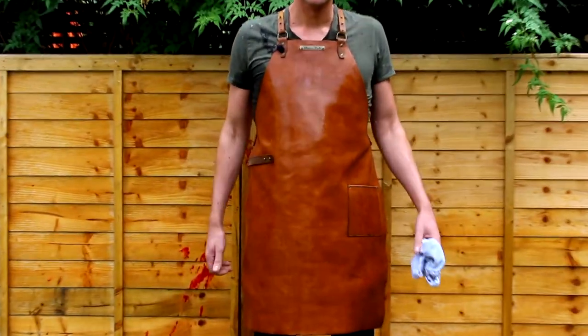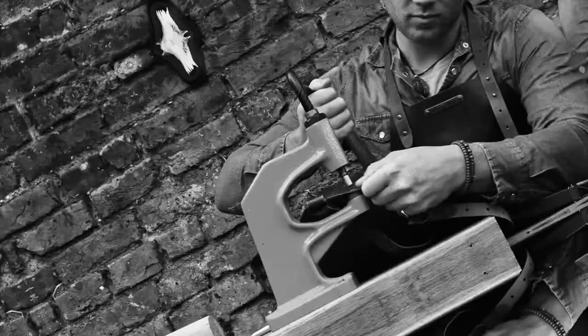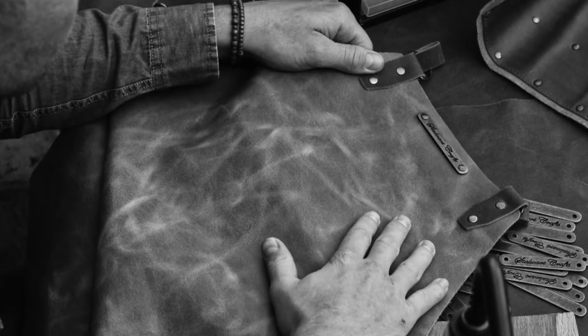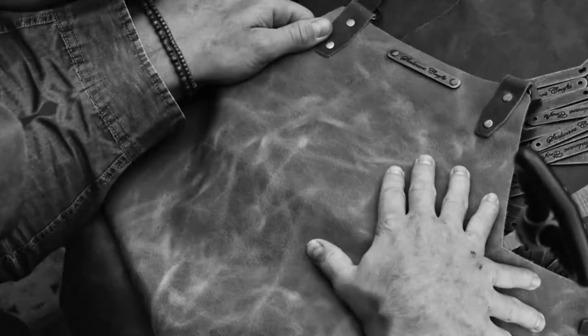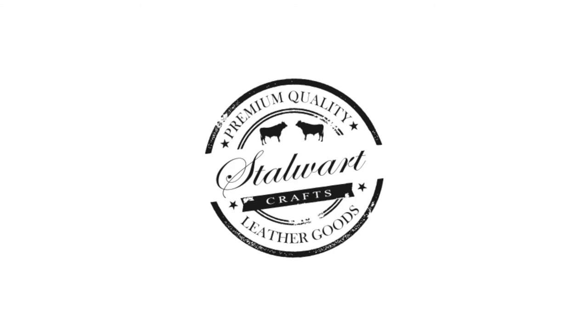Whether you're a weekend barbecue enthusiast, the Sunday roast carver, or a professional who wears an apron for a living, Stalwart Craft Aprons has got you covered — guaranteed. For any passion or profession, Stalwart Crafts has got you covered.